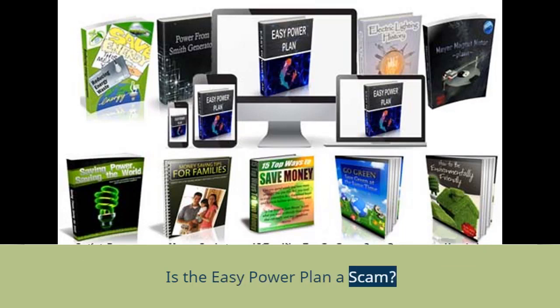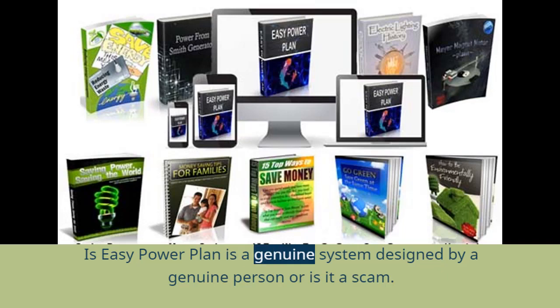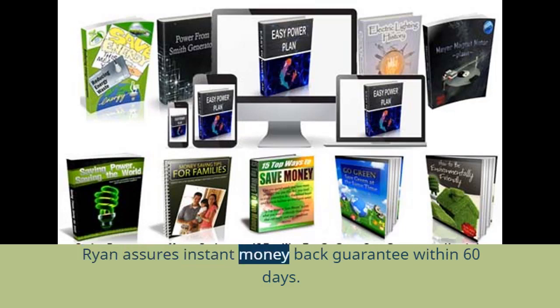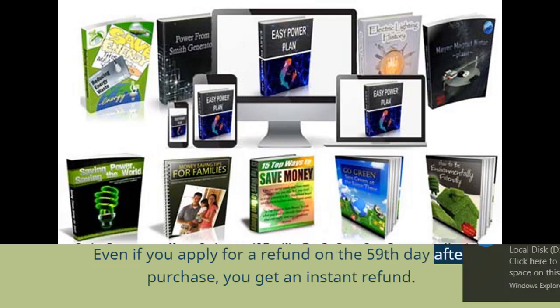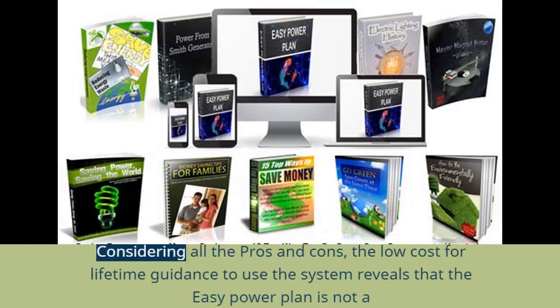Is the EZ Power Plan a scam? On reading EZ Power Plan reviews around the internet, you might wonder if it really works or if it is a scam. Around 17,000 people across the USA have started using the EZ Power Plan system. Ryan assures an instant money-back guarantee within 60 days — even if you apply for a refund on the 59th day after purchase, you get an instant refund. This guarantee is possible only if the inventor fully trusts the system. Considering all the pros and cons, the low cost for lifetime guidance reveals that the EZ Power Plan is not a scam.